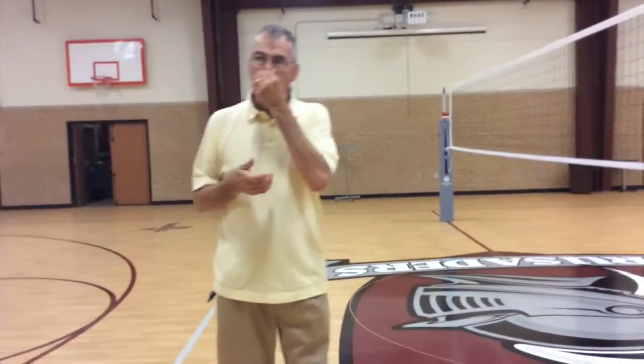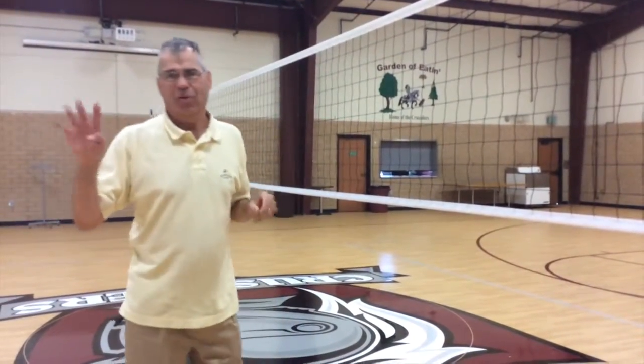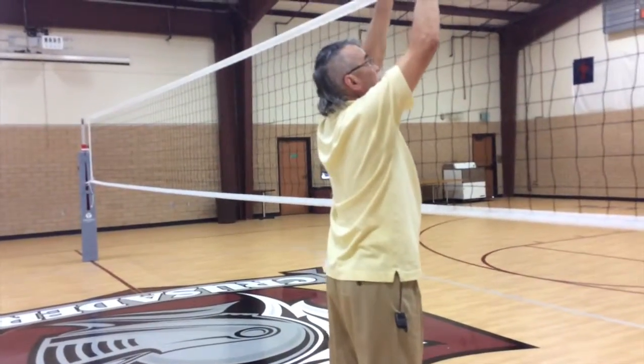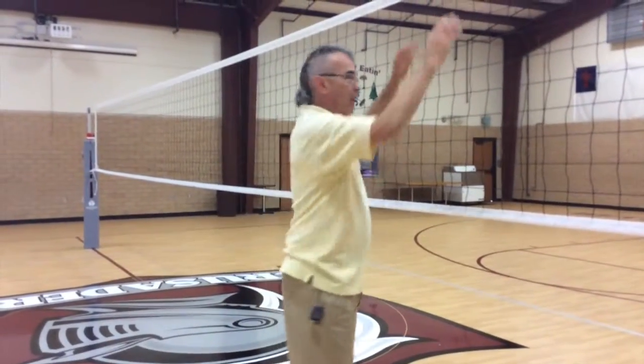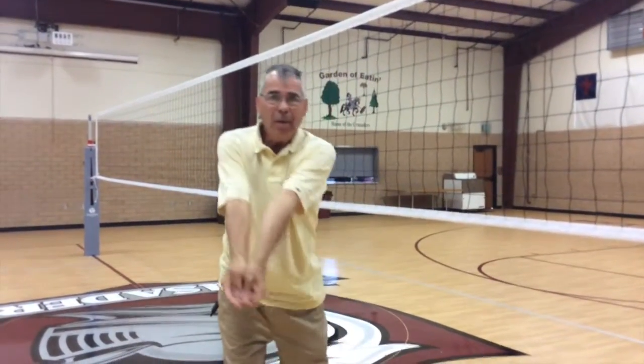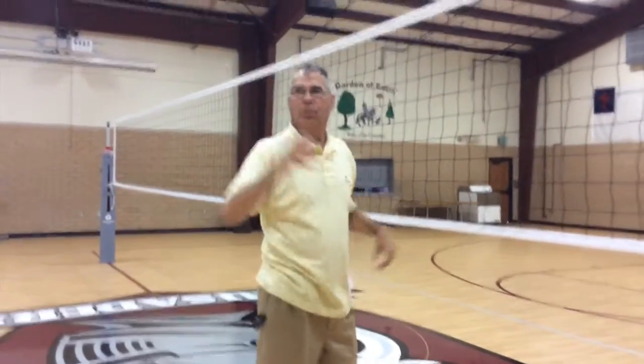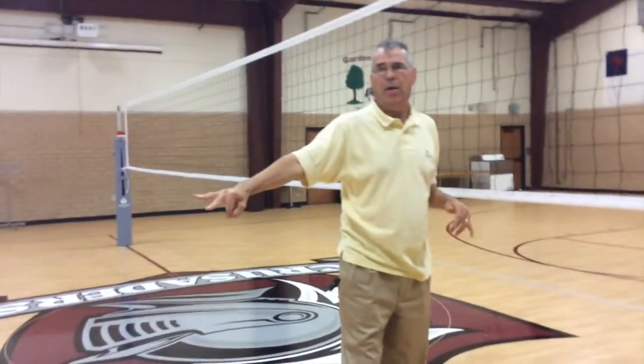When we do get a block, the blocker can then bump it up — this is a time when you can get four hits on a side, because the block doesn't count as one of the three hits. The ball touches the blocker, and some blockers don't realize they can go after the ball again. That's also when you can get two contacts on the same player — they can block it and come back and bump it up, and that's the first hit. So you can have block, then three more chances.